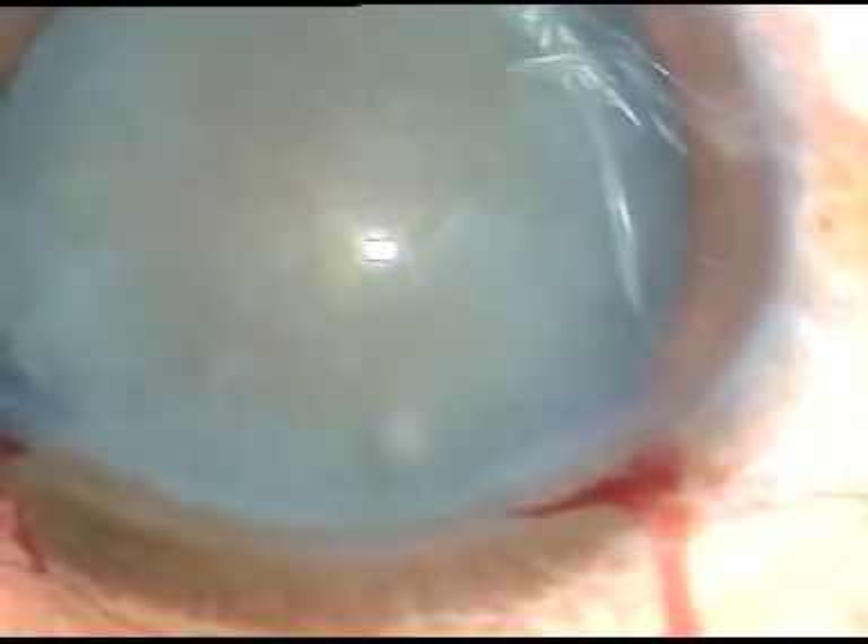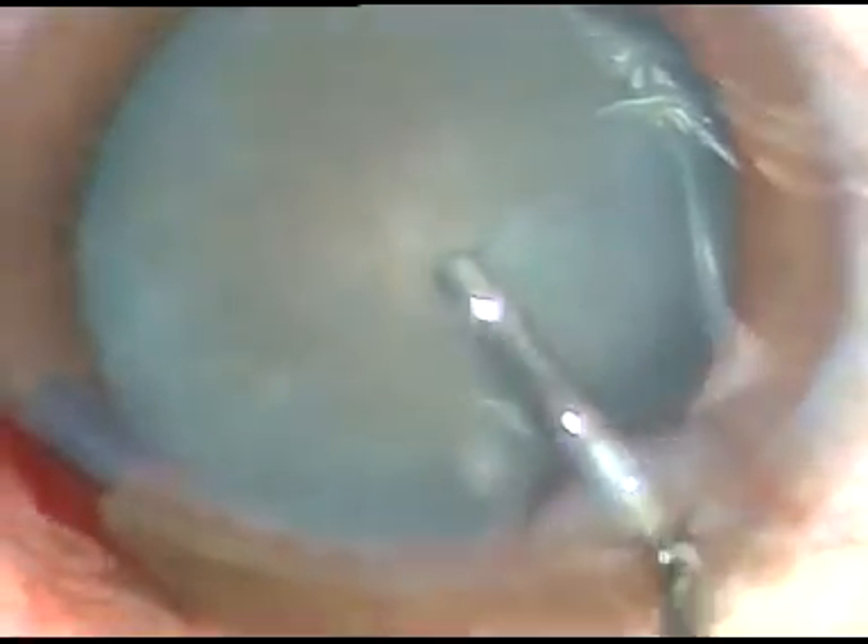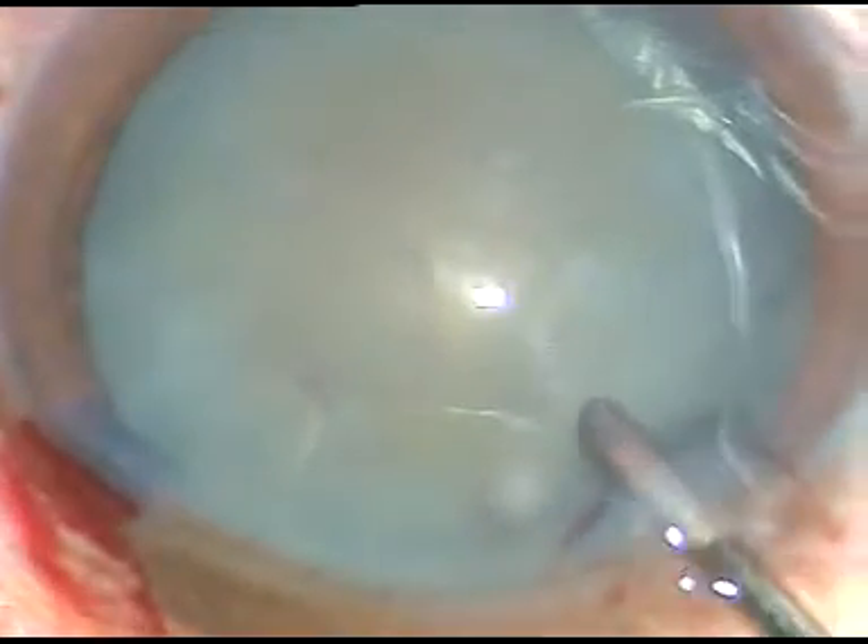Dear colleagues, in this video I am going to show rhexis and nucleus management in two non-intumescent white cataracts.